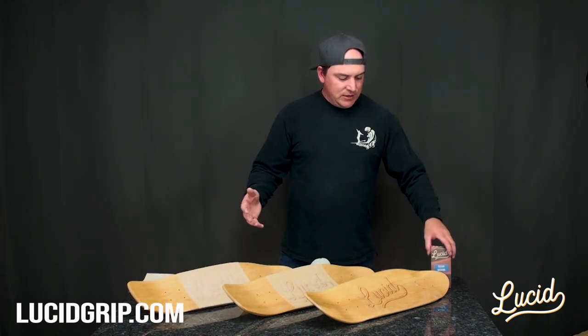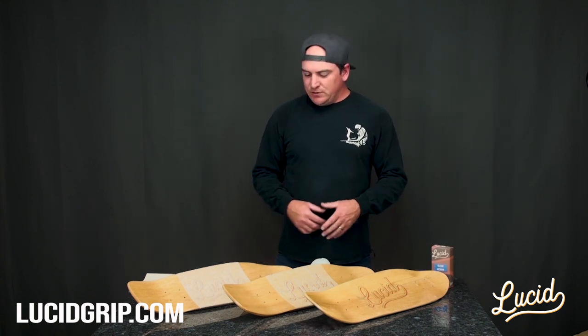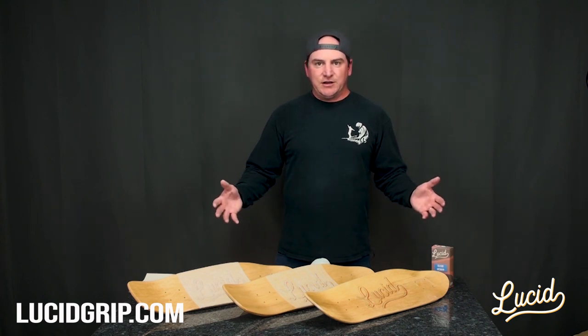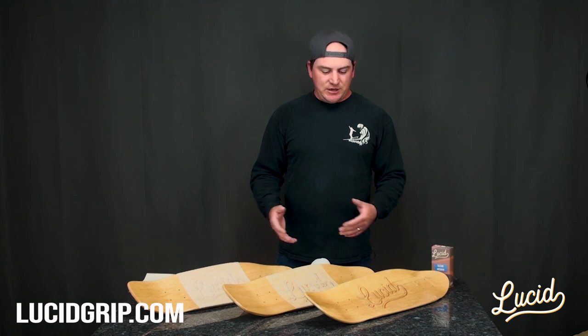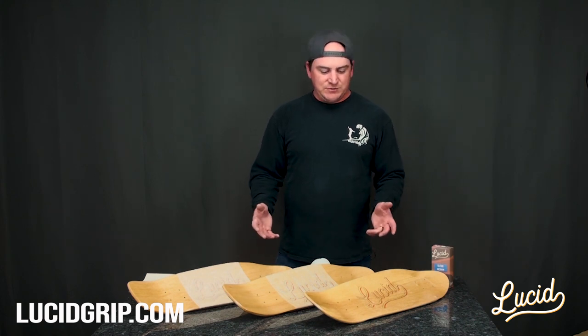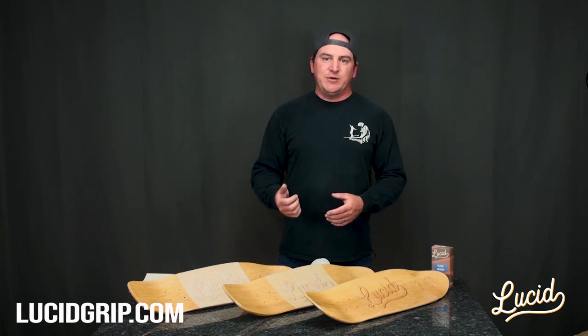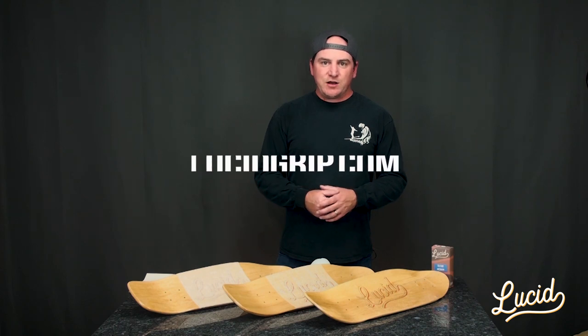That's it. I hope that kind of helps give you a visual of what our grip looks like compared to your traditional peel and stick. Again, nothing wrong with it — everyone has their opinions on what's better, what's not. Just wanted to show you a comparison of the three different kinds of grips and the clarity. For any more information or if you have any questions, email us at info@lucidgrip.com. Check out our website lucidgrip.com.